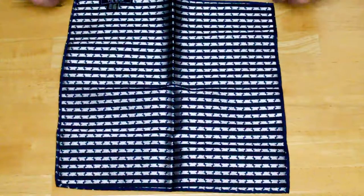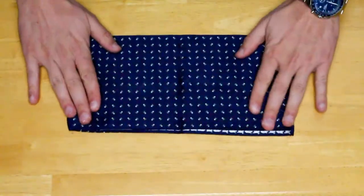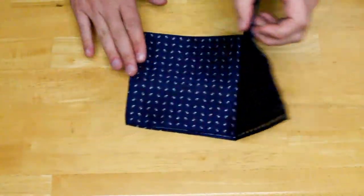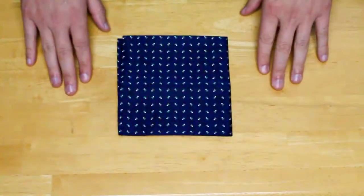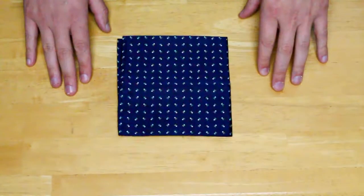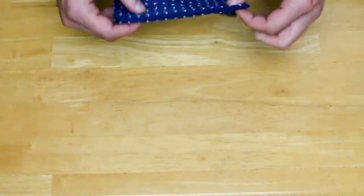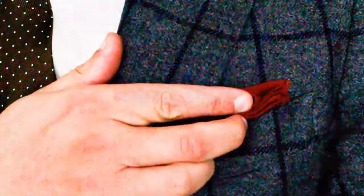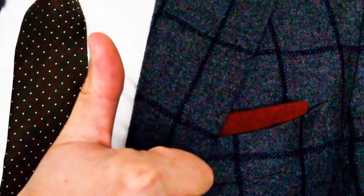You're going to begin by taking the pocket square like this. You're going to fold it in half one time, then fold it in half again to make a nice even square. Once you've made it to this point, just make sure it's nice and even. Fold it in half one more time so it's a nice dimension that will fit in your pocket. Always remember, when you tuck it into your pocket, put the folded side out — don't put the side with the edges out.